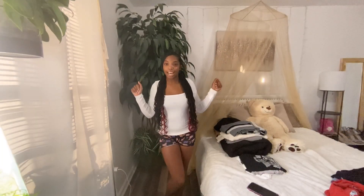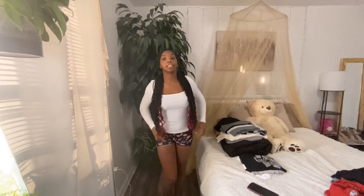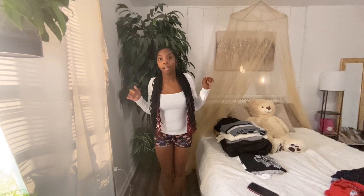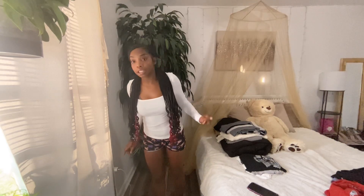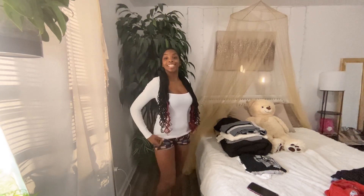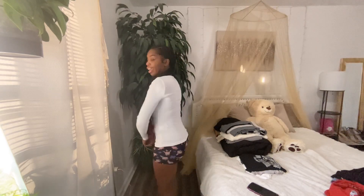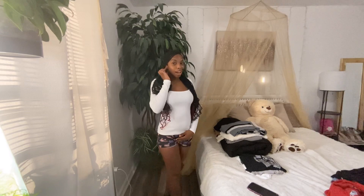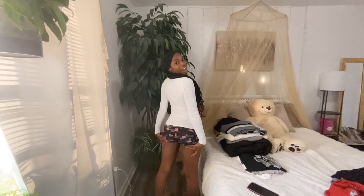The next item is this white long sleeve regular t-shirt. It's a square neck shirt so it goes like that. The shirt is cute nevertheless and it's a long, regular fit — I like that about it.